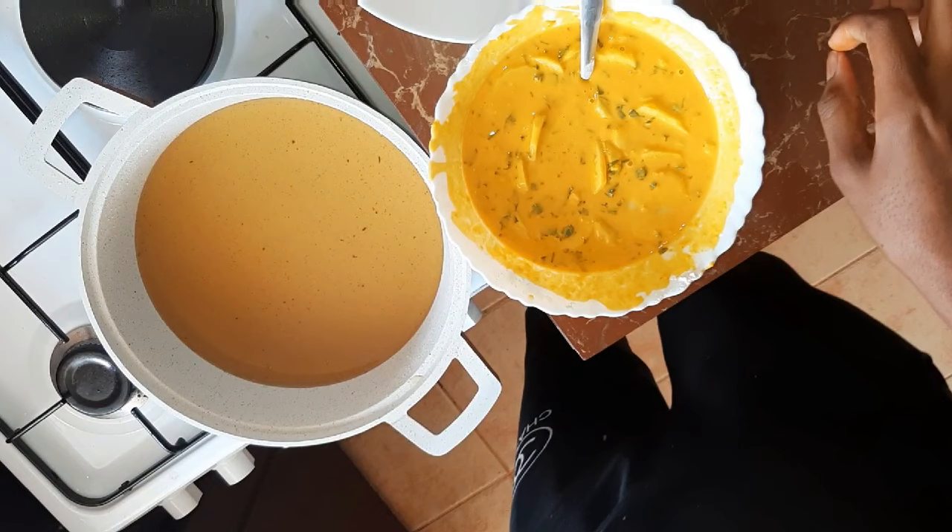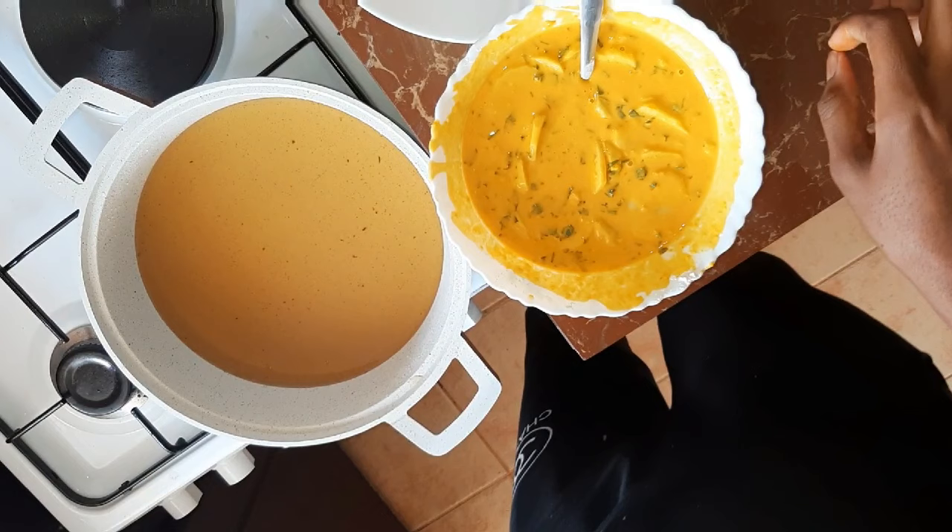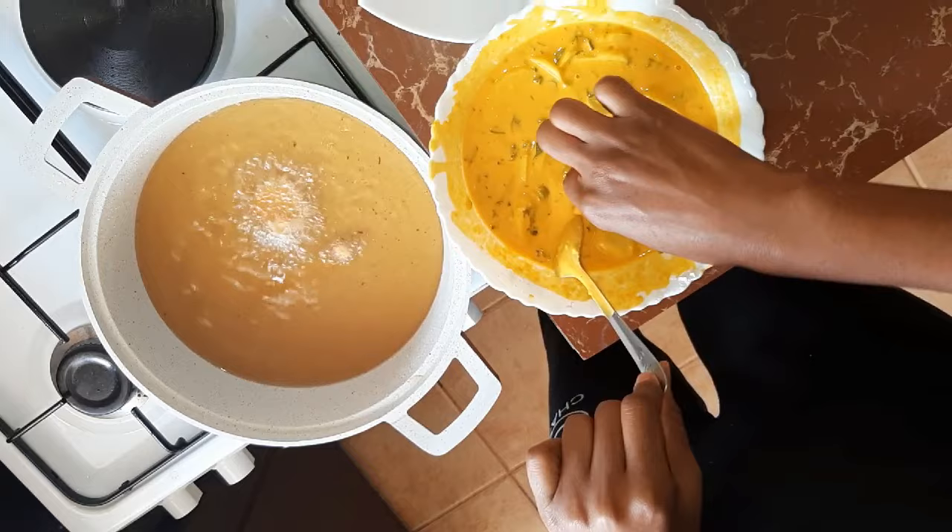So we're going to start making our bajeas. We're going to dip them one by one, and to do that I'm going to use my hands, which are very clean. It will be easy to use your hands because you'll be able to dip them one by one.